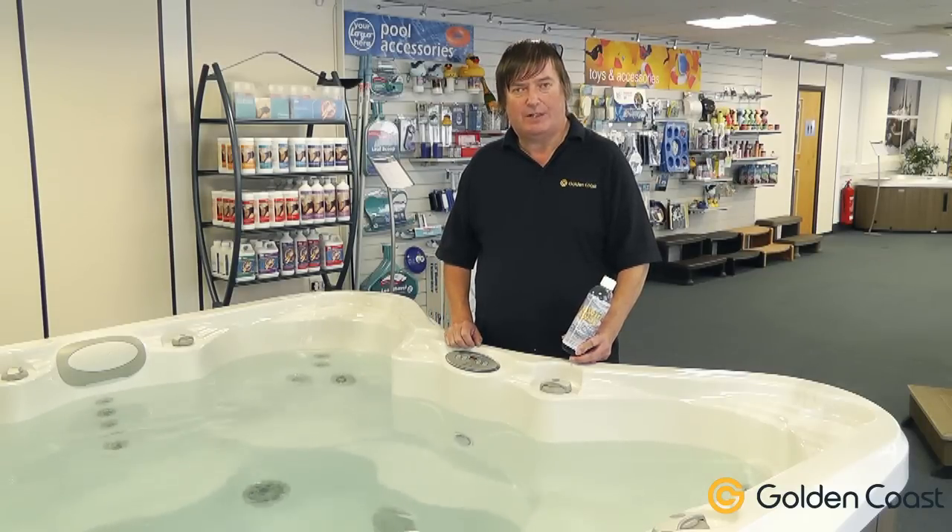It's also best to wipe over the inside with a soft cloth and use some spa polish if needed to restore the surface.